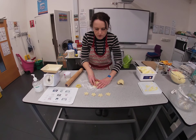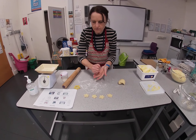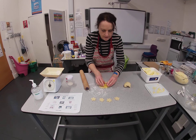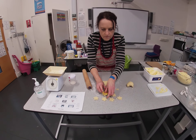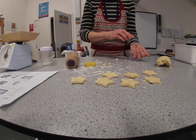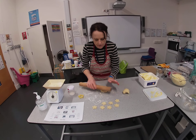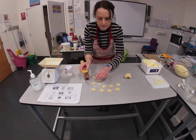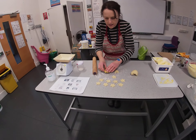Grab all your dough, squeeze it together, and roll it out again — about as thick as a one pound coin — and push out your star biscuits. By this time the dough rolls out really easily, so if it doesn't roll out easily at first, don't worry. I've got about 10 biscuits from half my dough after a few rounds.